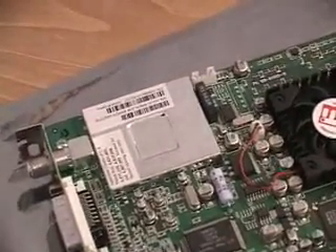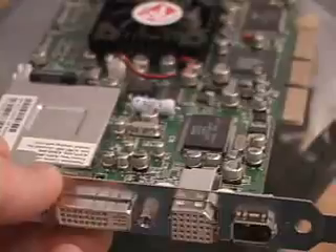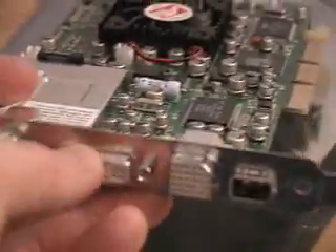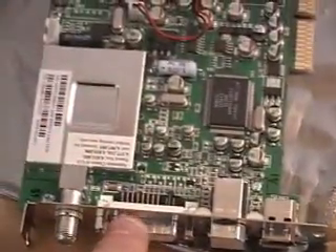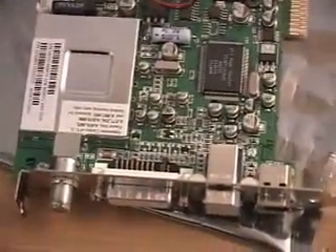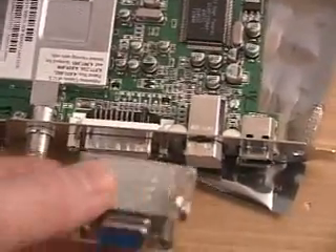Right here you can see that there is a TV tuner included. You plug your cable connection right into here, which gives you the capability of having TV on your computer. Right here is the DVI/VGA connector — you can connect directly to any DVI-capable display.